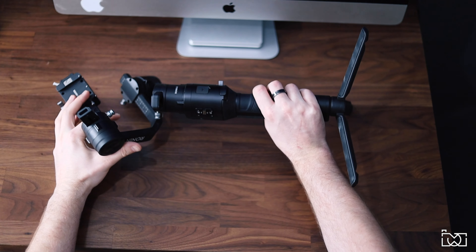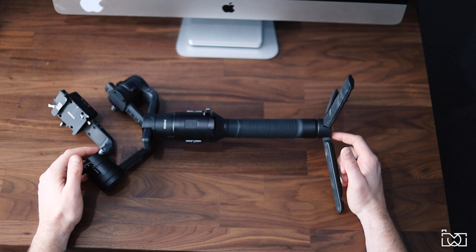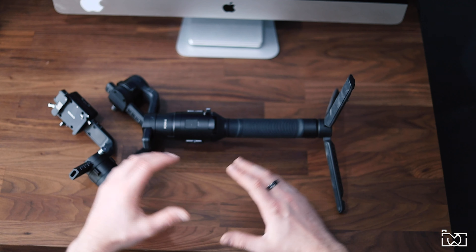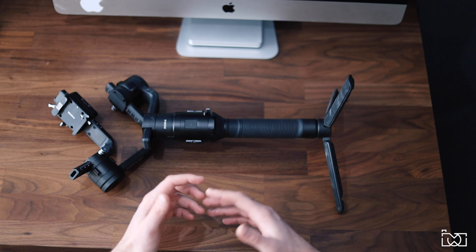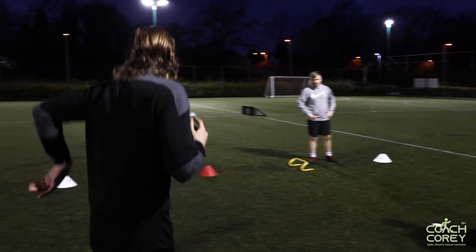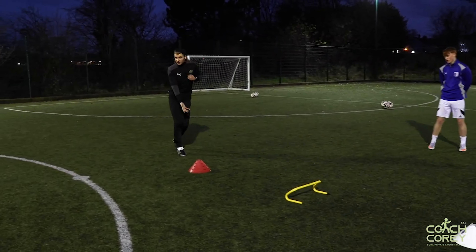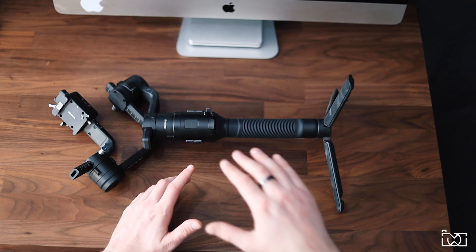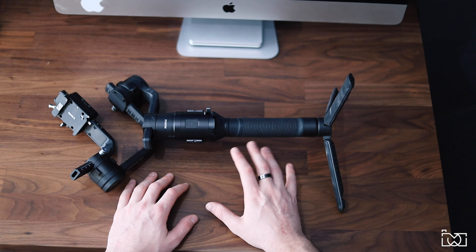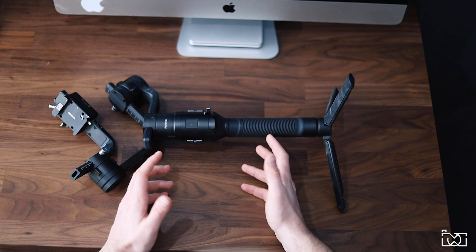Moving into the video side of my camera bag, I have the DJI Ronin S gimbal. This has been a fantastic purchase for me in 2020 as I started moving into video work. It enables me to get really silky smooth footage. For example, shooting for a local football coach I need to get around his training sessions and capture smooth footage — handheld alone wouldn't cut it. I know newer versions have come out, but I see no reason to upgrade. The controls are nice and easy and I think it's a great gimbal.